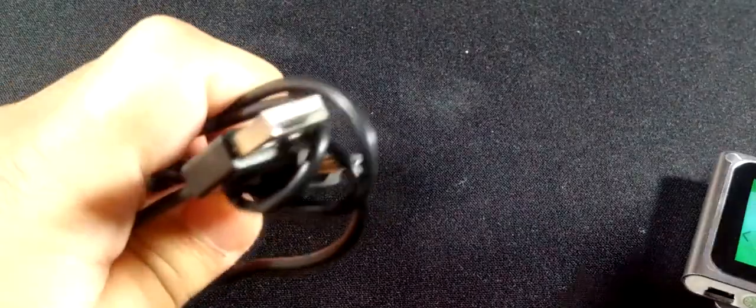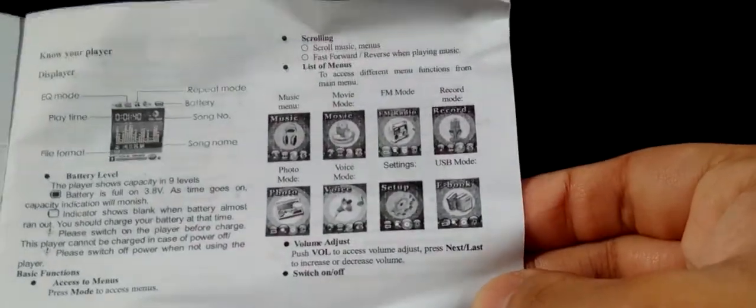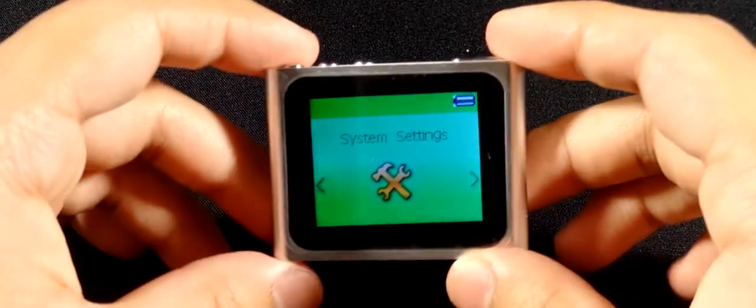Let's start with the unboxing. It came with a mini USB cable, which is quite tiny. They also included some cheap earbuds. And then it came with an instruction manual — for a different music player. Just look at it — it's for a completely different device. I don't understand that at all, but whatever.